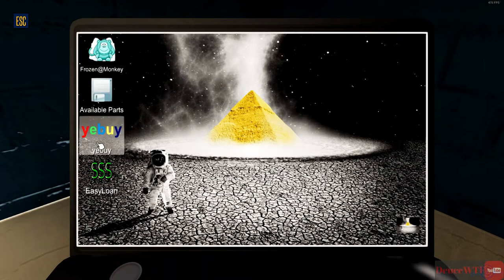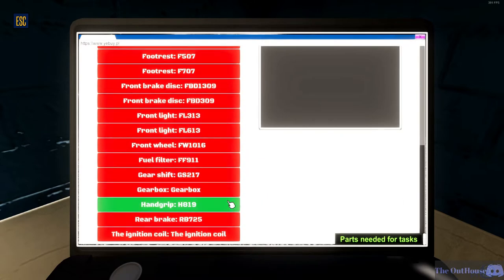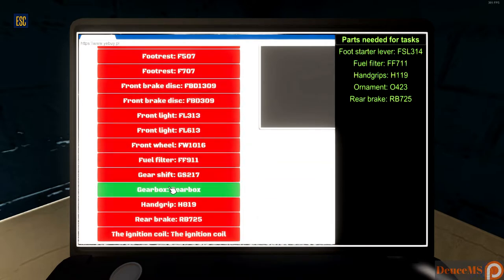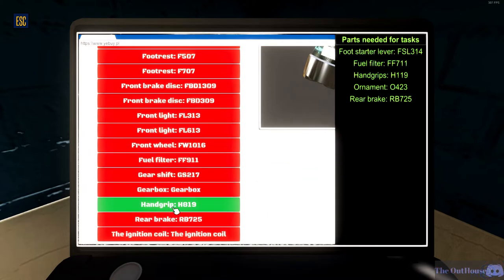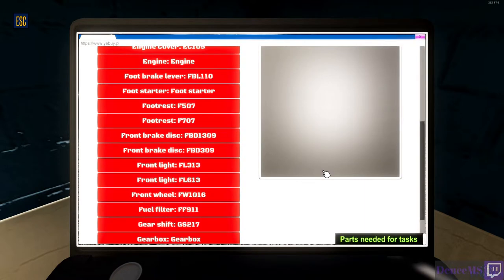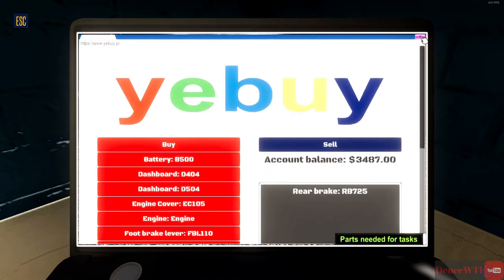We're gonna check out eBay first, see if we have anything to sell. Mirrors - yes, we'll sell those. We'll need a foot starter lever - no foot starter lever in there. Fuel filter - the FF911, this is the FF711, so that's not gonna work. Hand grips - H819, this is H119, so that's not gonna work. No ornaments. Rear brake - RB725, yes! RB725. We're gonna buy that for $186 - that may have just saved us some money.